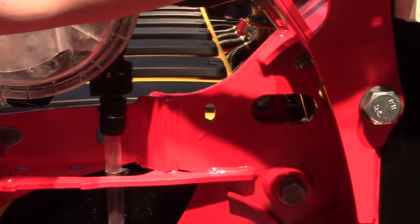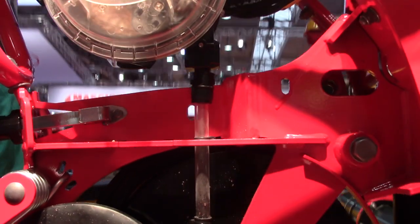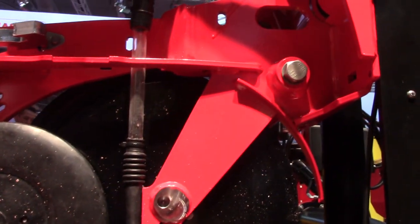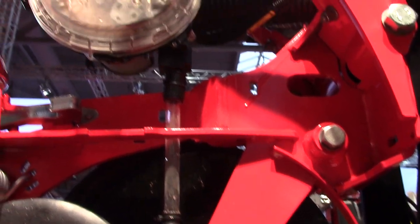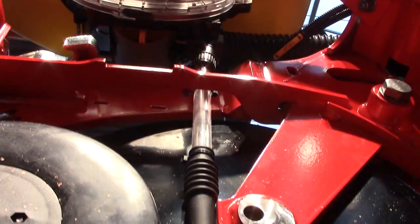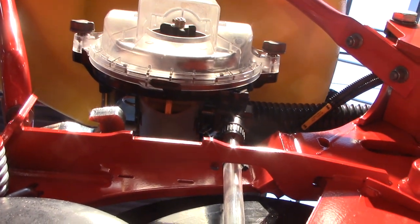And then you see how we shoot down the seed. We increase the speed — now we have six miles an hour, and then here we're going up to 10 miles an hour, like that. We can shoot down seeds at 38 seeds per second.